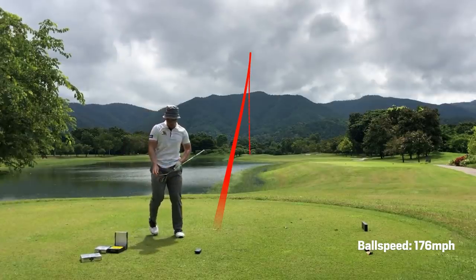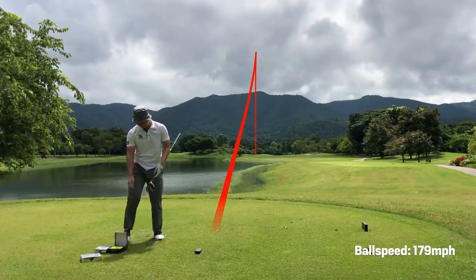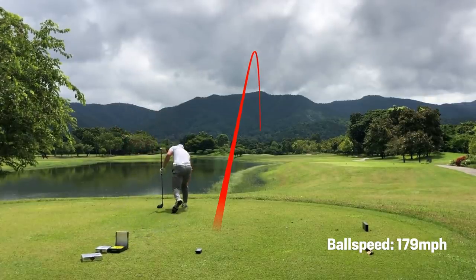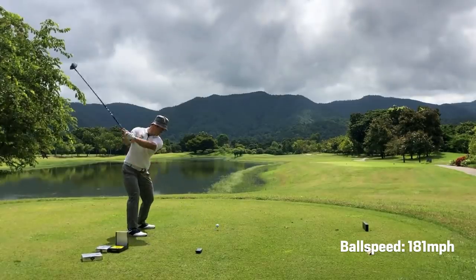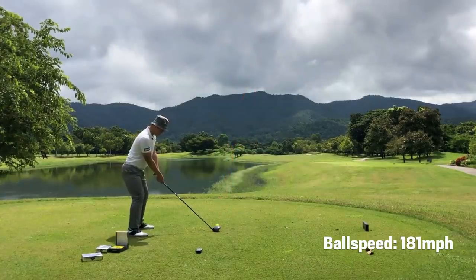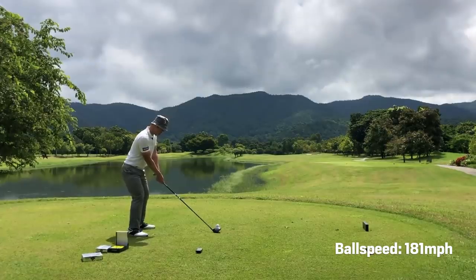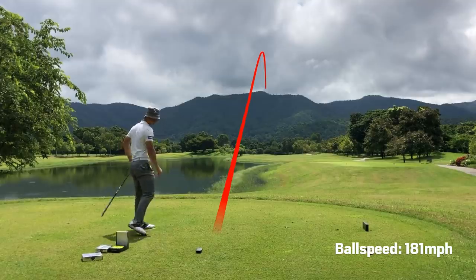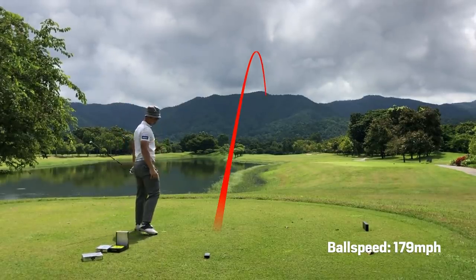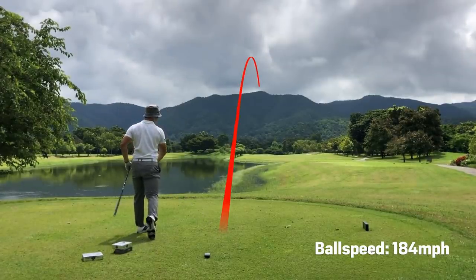Not a bad flight. First little draw. That sounded nasty. Beauty.